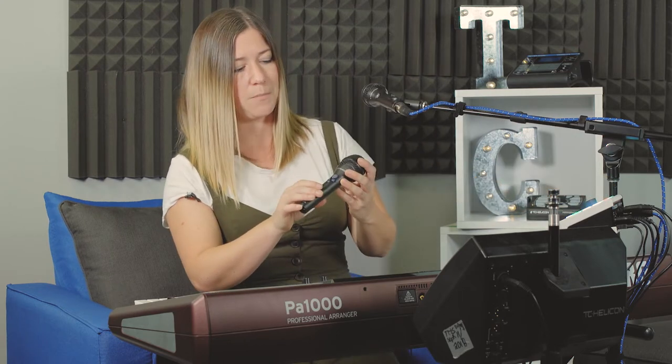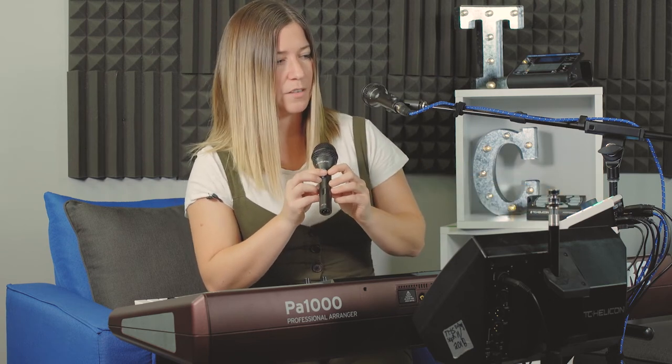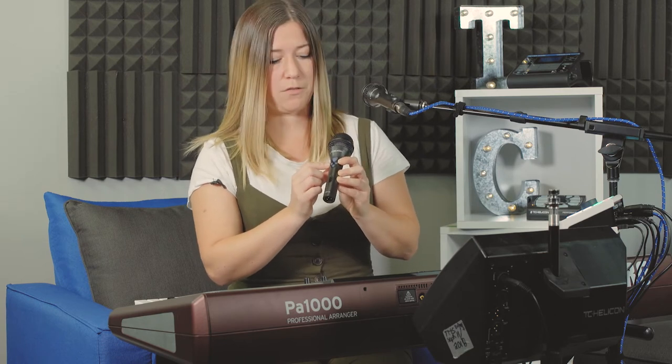For the MP76, hold down the 48-volt button and number three while it's plugged in to set it up for the MP76. It's automatically pre-programmed so the mic control button up top triggers harmony, the left button triggers preset one, the right button triggers preset two, and the button on the bottom triggers preset three.